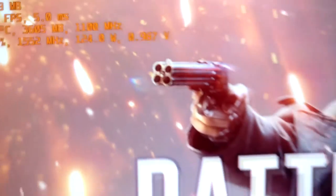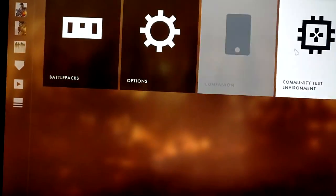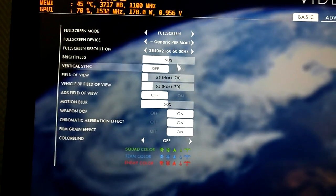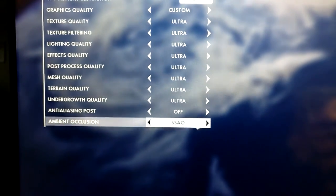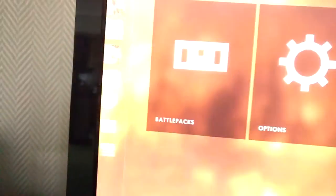Let's show the settings again. Now we are at 4K, 100%, Ultra, SSAO. That sums it up. Let's join into a multiplayer game.